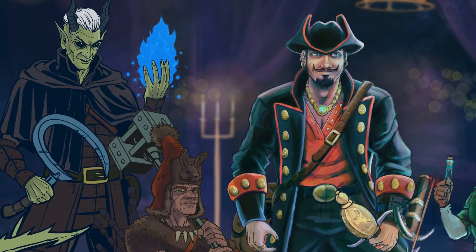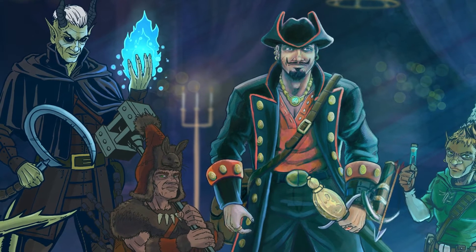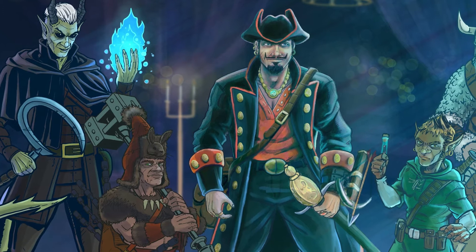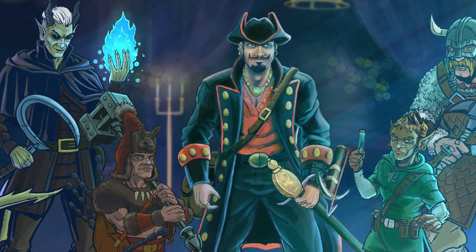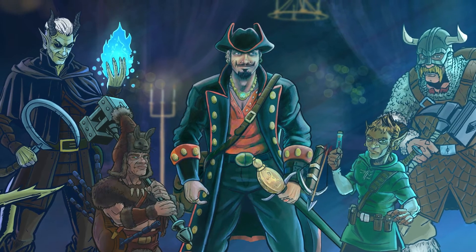Now we're on to the final detail coloring, really helping everyone pop out a little bit better. I have to add some final line work to the middle guy, but other than that it's all just touch-up coloring.